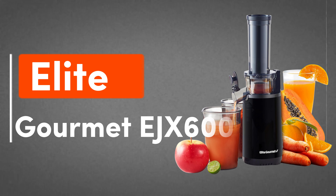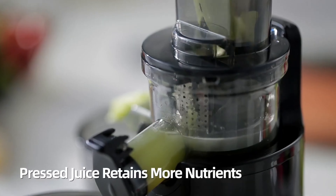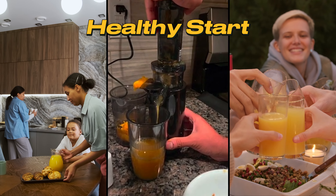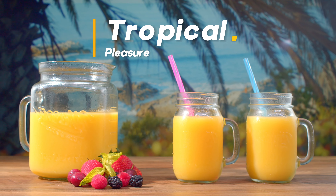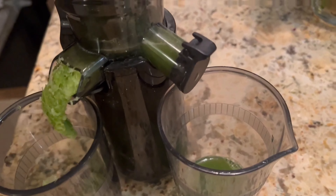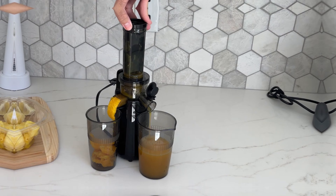3. Elite Gourmet EJX600. It may be compact in size, but it packs a powerful punch. With its high-torque, low-speed operation spinning quietly at 70 RPM, this juicer extracts deep nutrition from your fruits and veggies. The tall feed chute, made of BPA-free Triton, accommodates various produce sizes, making juicing a breeze. Cleanup is a cinch with the included cleaning brush and dishwasher-safe removable parts. This juicer comes with overload and overheat protection. With over 40 years of trust, Elite Gourmet delivers quality and style in one affordable package — priced at one-third of the others. You can read real user reviews from the Amazon link in the description.